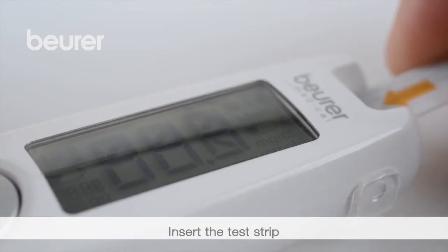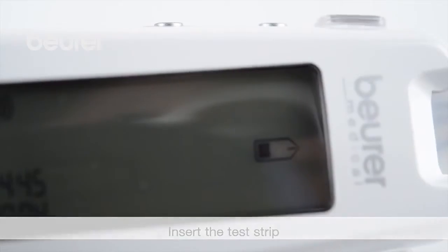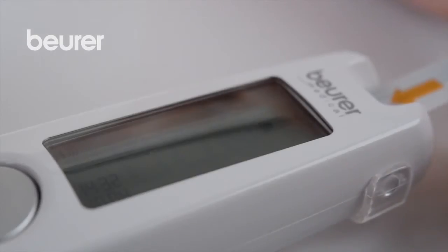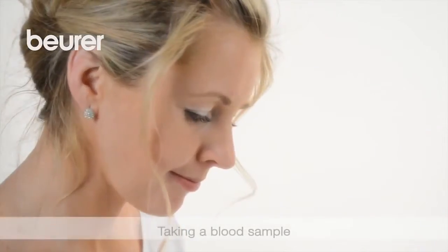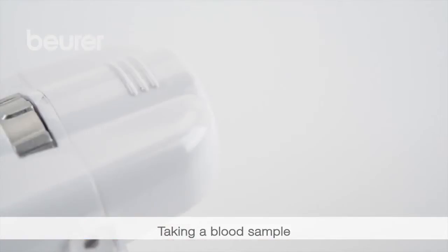Insert a test strip into the device with the contacts first. The device switches on and is ready for measurement as soon as the test strip symbol and the droplet symbol appear. Your hands must be clean and dry.